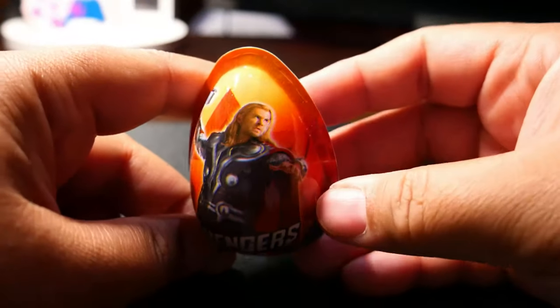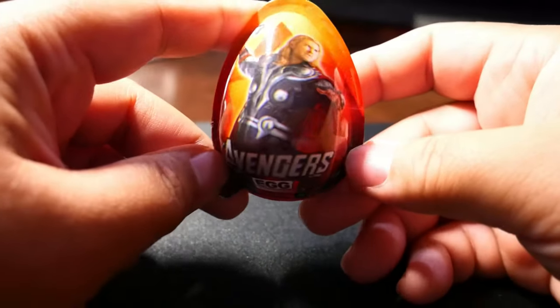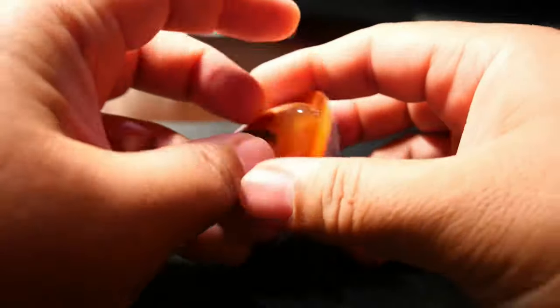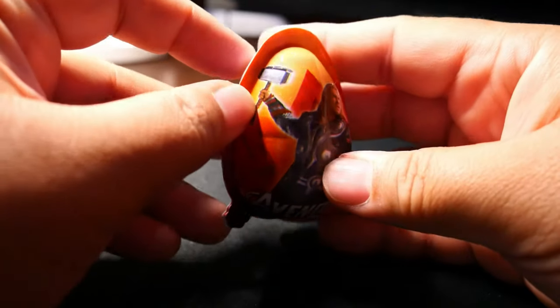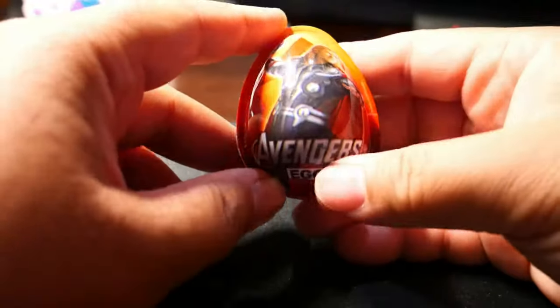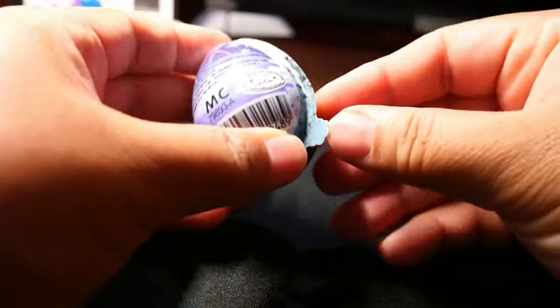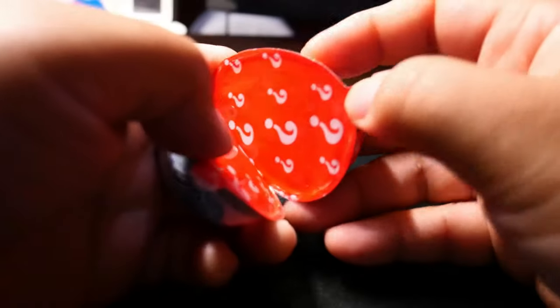First one to go is Thor — Thor's egg, Avengers egg. I bought this for about 250 Malaysian ringgit. It looks smaller than the Kinder Joy surprise egg. Very sturdy, but I think once you open this egg you can't use it anymore, unlike those Ultraman power eggs.